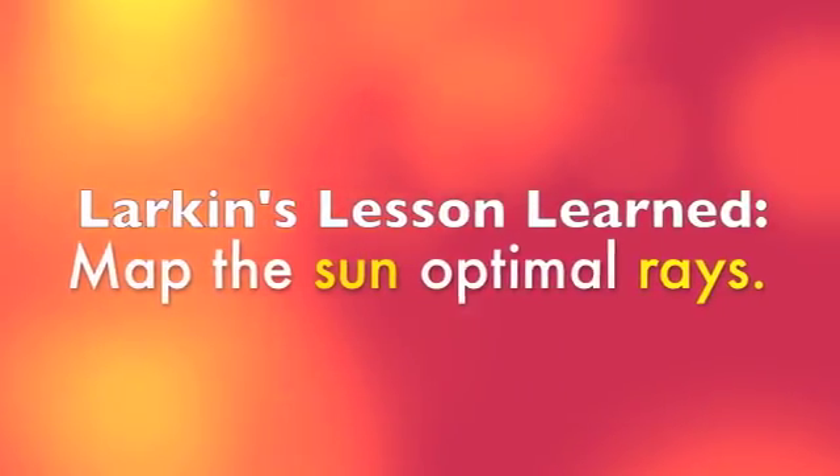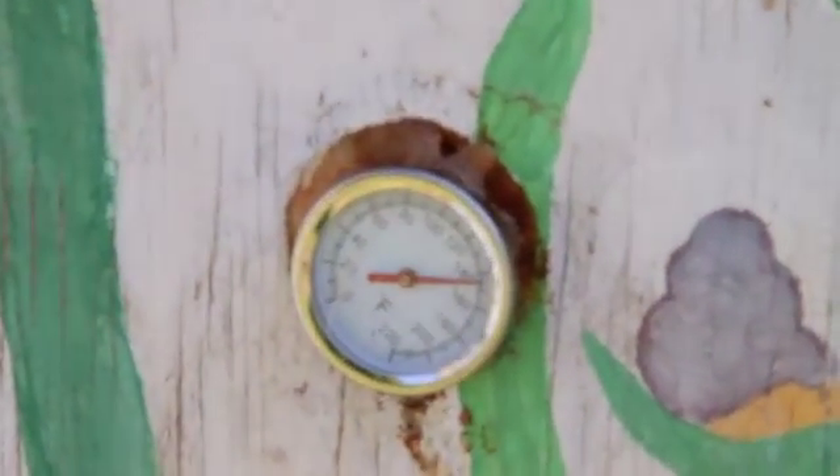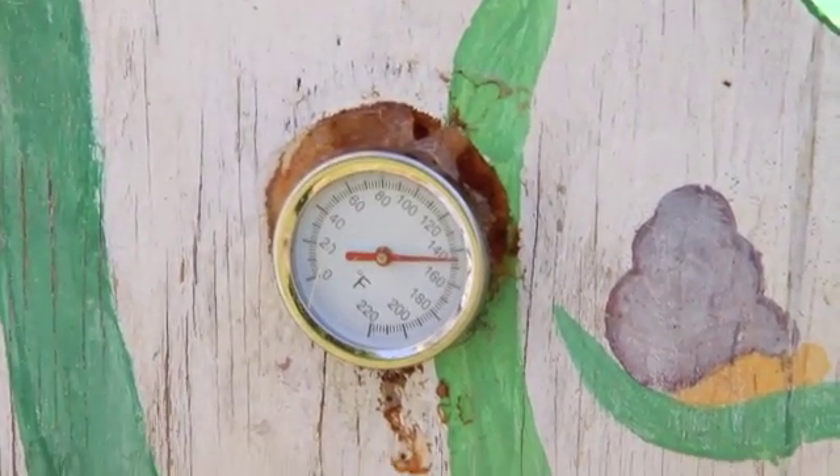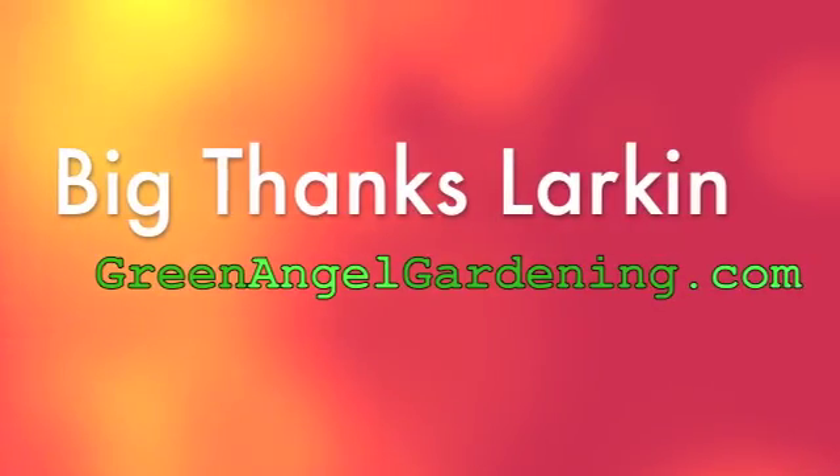Right now it says 145 degrees — that's the temperature inside the box. But given that it's a reflective box with a black tank, I'm guessing the water in there has got to be at least 100 to 110 degrees.